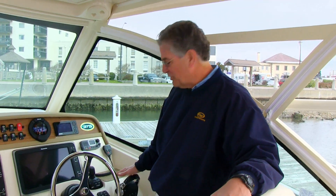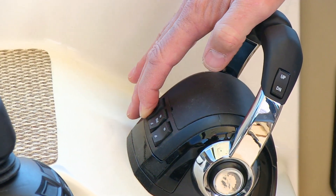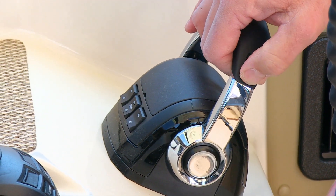Let's talk about the functions of the Yamaha Helmmaster System, specifically the switches on the binnacle. There are three individual tilt switches on the front that you can use to tilt, raise, and lower your engines independently — starboard, port, or center if you have a triple. There's also a combination switch on the port shifter handle that can trim or tilt all three engines or both engines simultaneously.